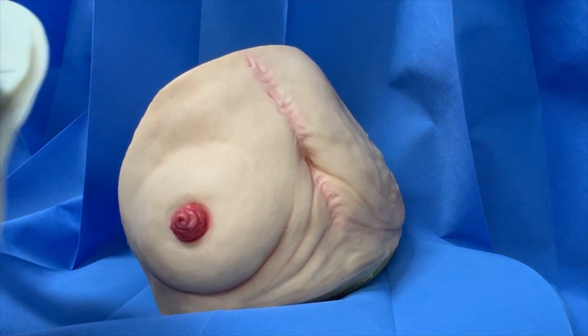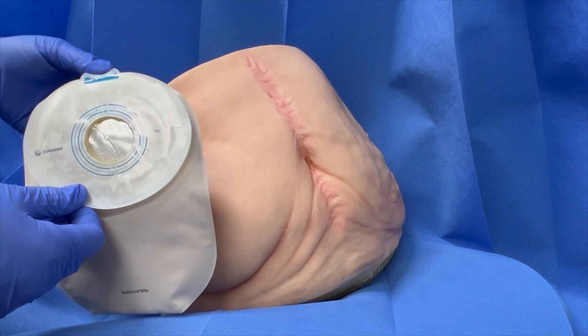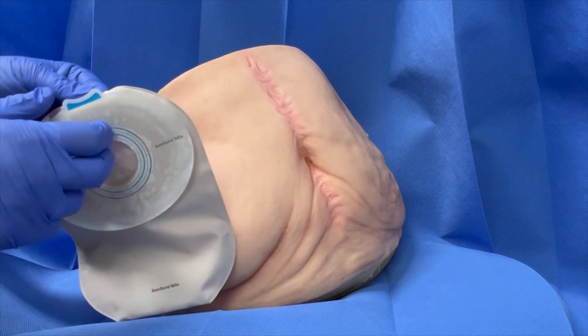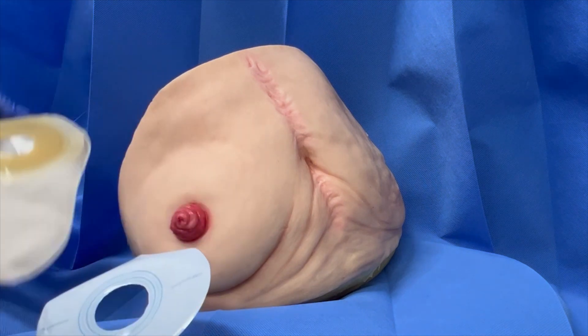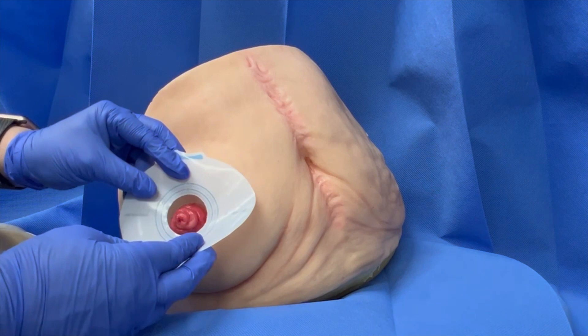Ensure the adhesive opening is a good fit for the stoma. An easy way to check the adhesive opening is the correct size and fit for your stoma is to remove the adhesive backing from your pouch or base plate and place it around your stoma.